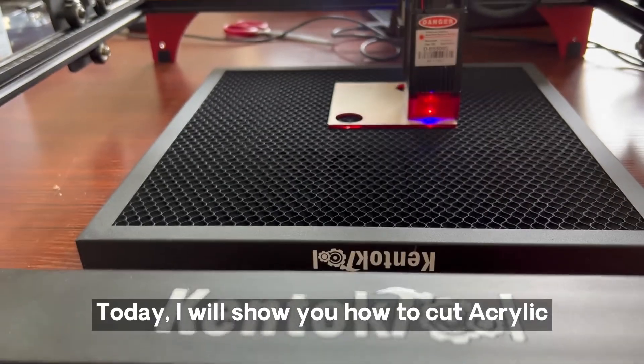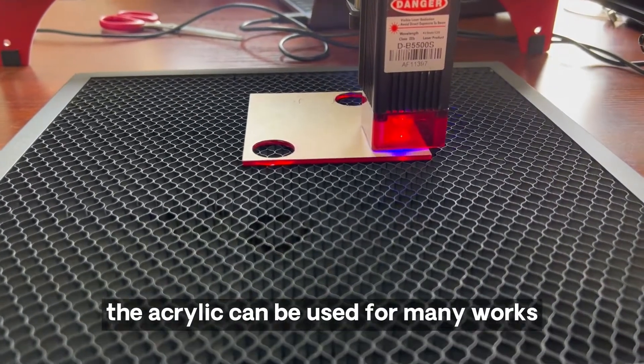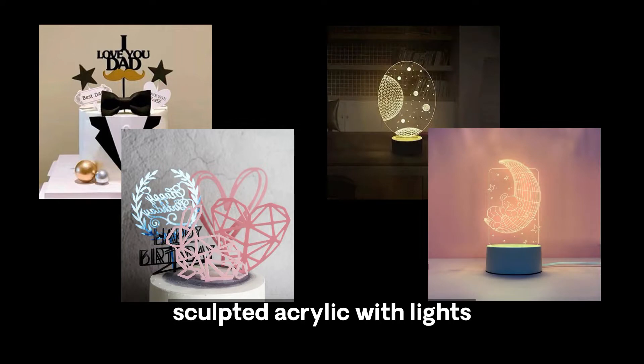Hello everyone. Today I will show you how to cut acrylic. Acrylic can be used for many works. For example, it can be used for cake decoration, and it looks prettier if you combine sculpted acrylic with lights. So let's get started.